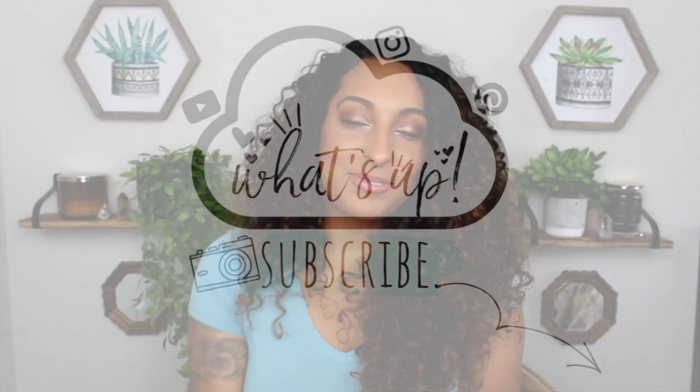Hey guys, what's up? Welcome back to my channel. Today's video is going to be another synthetic wig review. I'm super excited to be finally trying out one of the new units from the Janet Collection Melted Hairline Collection. This is the style D and I have it in the color M Balayage 30.